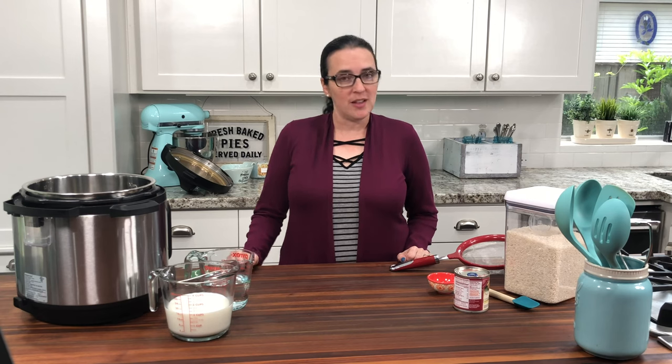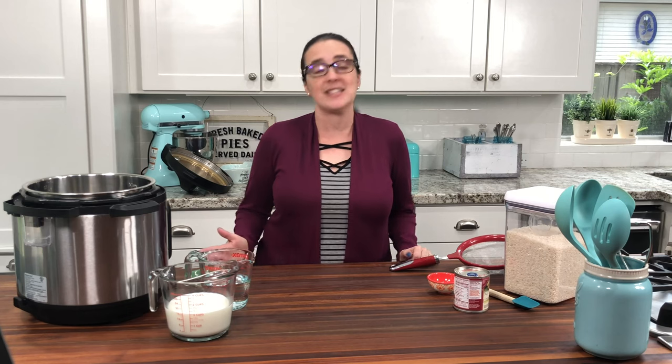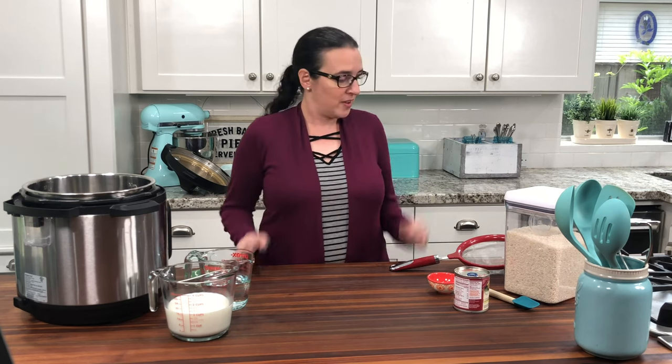Hey guys, it's Valerie from One Happy Housewife. We are going to be making Instant Pot arroz con leche today — what you probably know as rice pudding. This is a traditional Hispanic dessert, it is super delicious, and the Instant Pot has made it really easy to make. So let's get started.